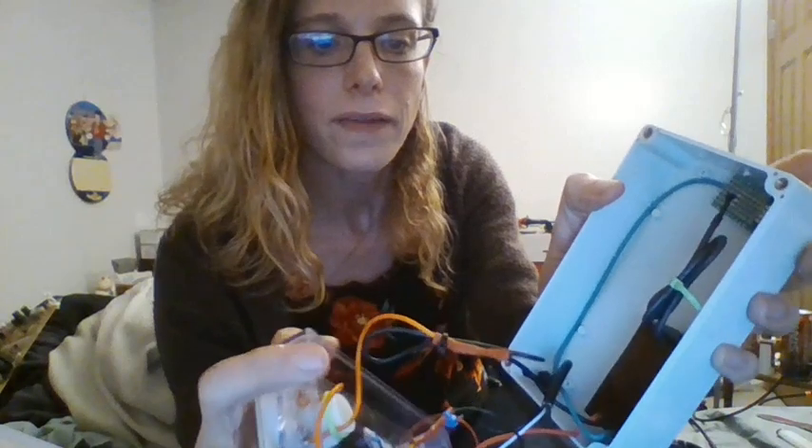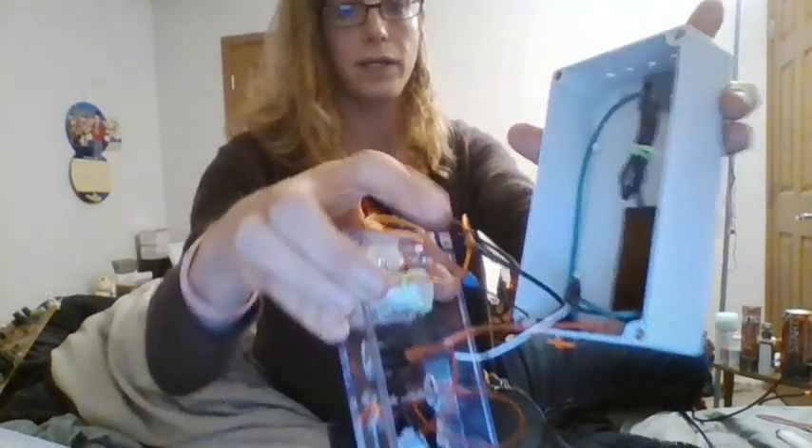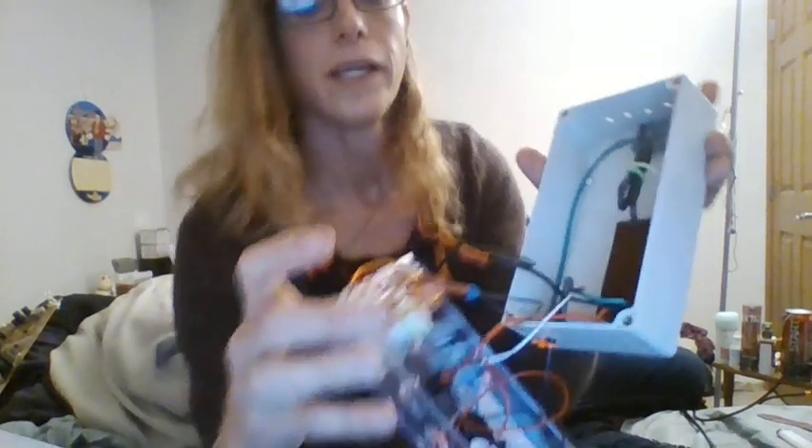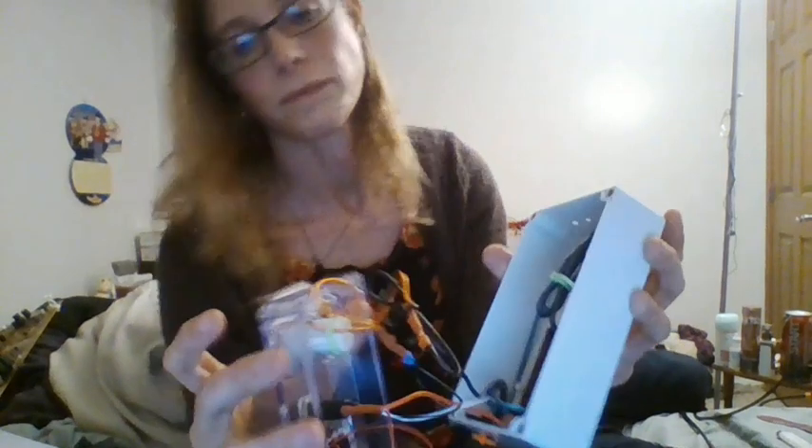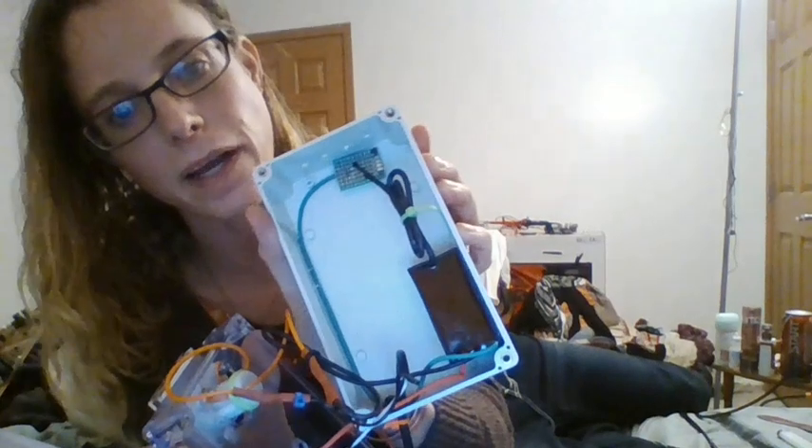In there is where I have the resistor — power goes in to the resistor, then I have the meter, the switch, and they both power the fan and the negative ion generator. I used double-sided tape to mount it all. It's a simple circuit, but it's nice to have some negative ions — you can read about the benefits.